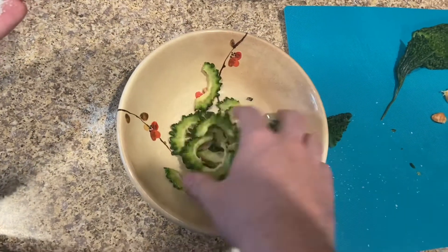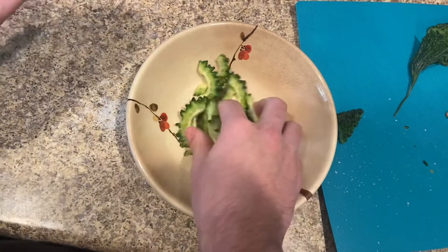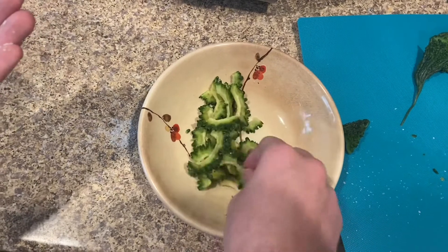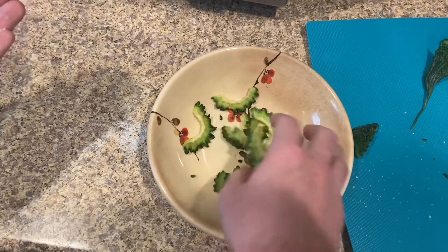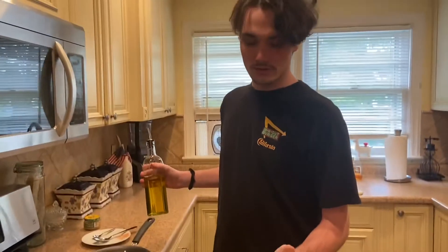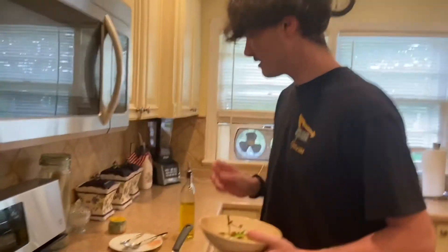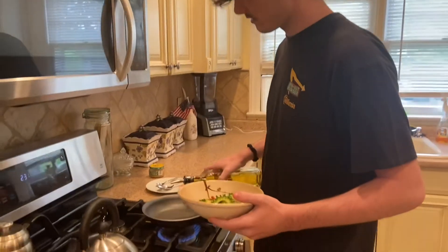So we're going to salt that — hopefully this removes a lot of the bitterness. And now we're just going to let that sit for a few minutes before we fry it up. Twenty minutes have passed and we got our salted bitter melon. It's very moist in the bowl — the salt kind of draws out the juices. Now we're just going to fry it up in some oil.